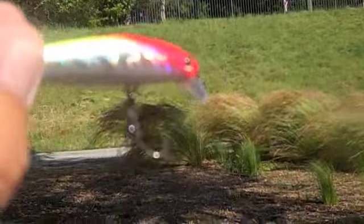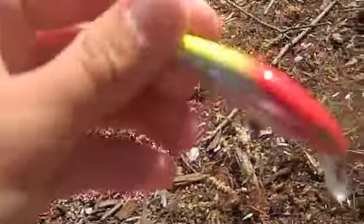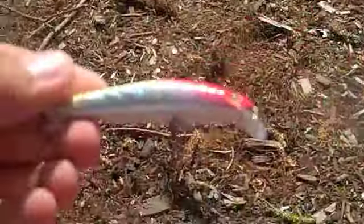The reason why they're called holographic lures is because of this incredible pattern on them. I don't know if you guys can really see that but they really shine in the water. I would use this any day over Rapala's or anything, and this also comes in a four-inch.